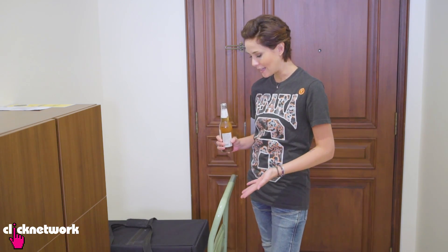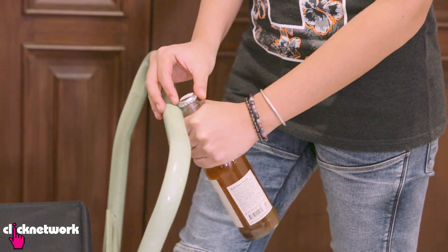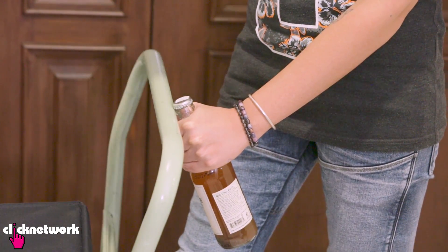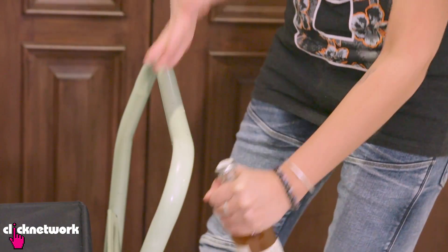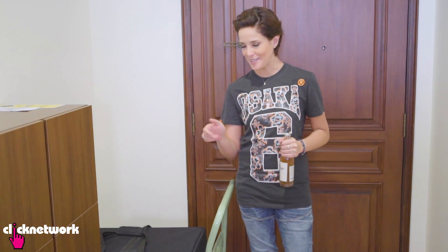You can also open bottles on hard surfaces, for example on the edge of a table, a cupboard, or a railing. But you want to use something that you don't mind getting damaged just in case. What you want to do is hold the bottle very tightly against the railing or edge, and then very firmly bang down onto the bottle. Okay, ready? Set. This one is not so easy. It's going to take a lot more practice, but I'm going to prove to you that this can be done.